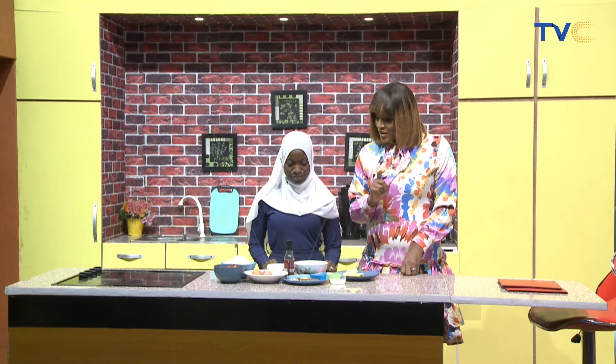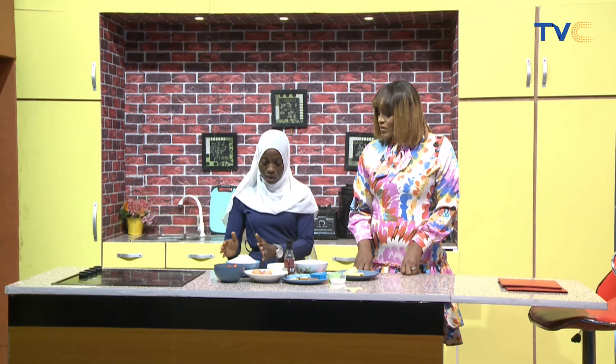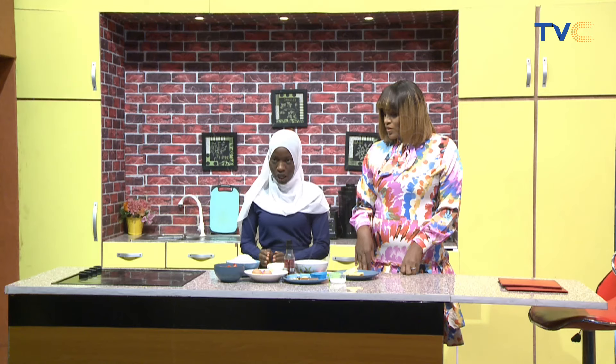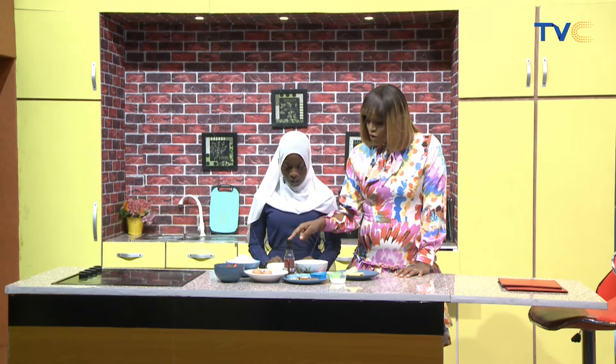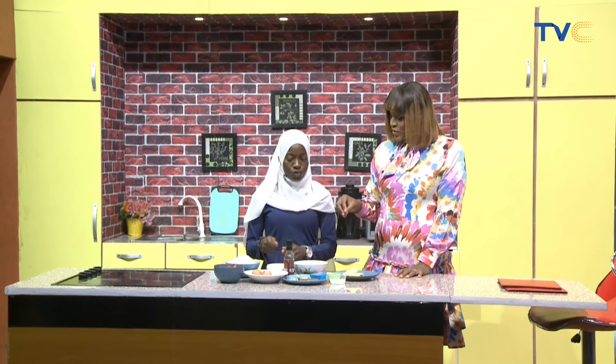Quick one before we head over to the couch — how are we going to make the naan bread? For our naan bread, we are going to mix our dry ingredients together, then add our yogurt and mix together. We knead for like 10 minutes, then leave for a few minutes to prove a little. After proving, we divide into small portions, and it will just pan fry. Now, this yogurt — are we adding water to it? Yeah, we are adding water, so the liquid is not just the yogurt.